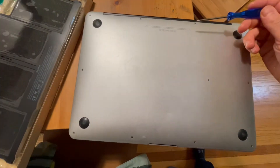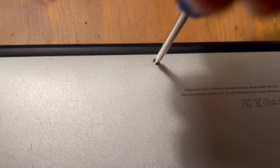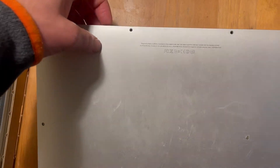There are 10 screws to remove. These two are a different length than the remaining eight. Here's one of the two large screws and one of the eight small screws. Take the back plate off.